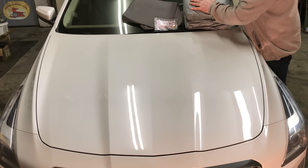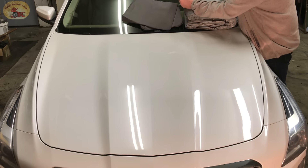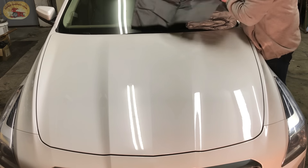We're going to put it on and give you a chance to take a look at it. In their accessories package they give you a steel cable with a padlock, and it comes with a bag that you can store your cover in when you're not using it.